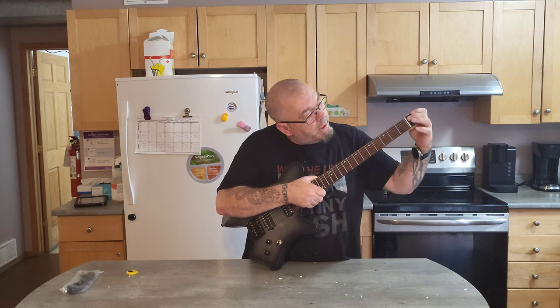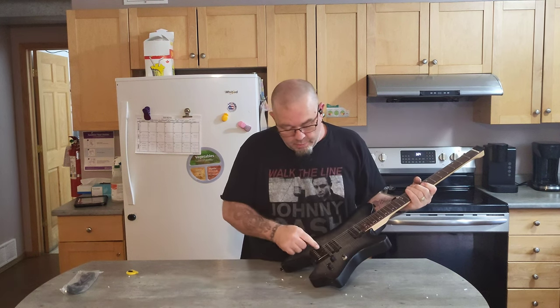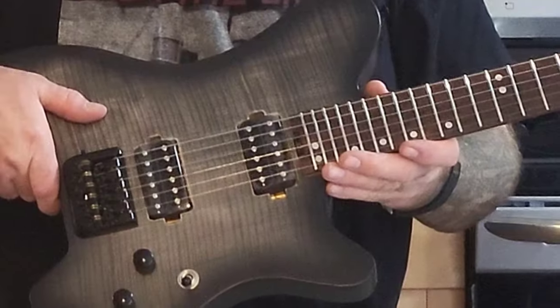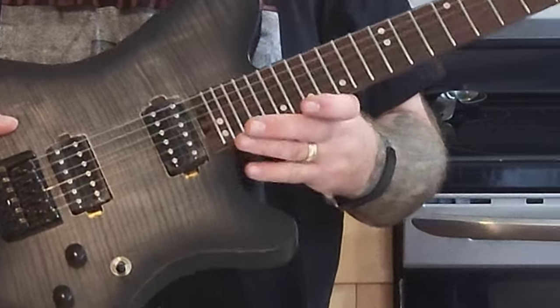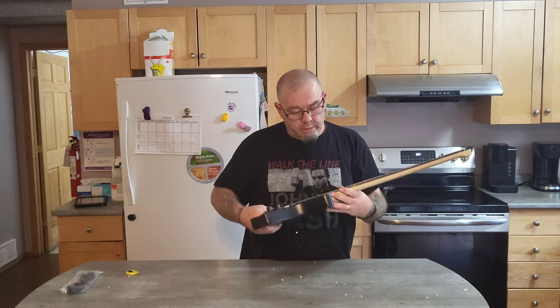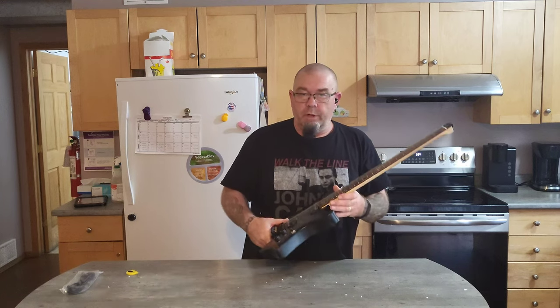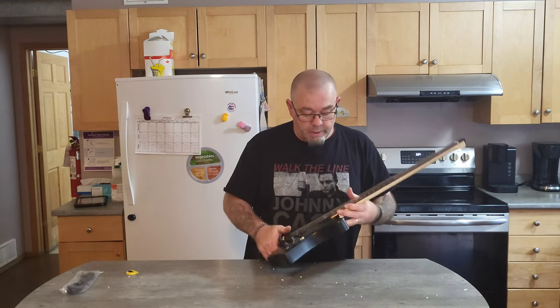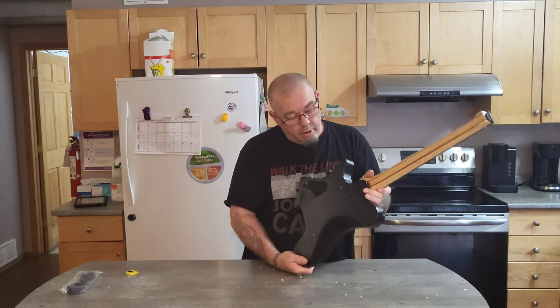At the end of the headstock is where you put the ball end of the strings in, and then you just put it here and tighten. To be honest, the action out of the box looks actually pretty good, but there's a lot of relief in the neck which I'll have to fix. You don't buy these guitars because they're going to be perfect in the box — these are project guitars.